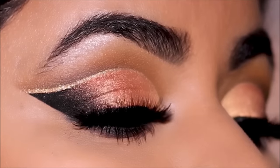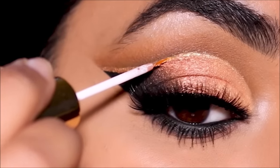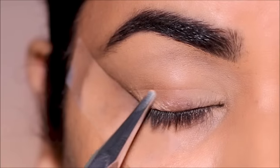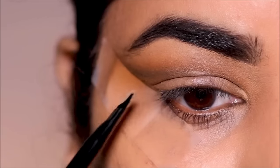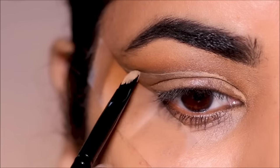Hello everyone, welcome back. My name is Smitha. If you're new here, welcome to my channel. Today I'm going to be showing you a very fall-inspired double cut crease with negative space on hooded eyes. Hooded eyes can be very pretty, but because of the limited lid space you can barely see the eye makeup, so I'll show you some tips and tricks. If you're ready, let's begin.